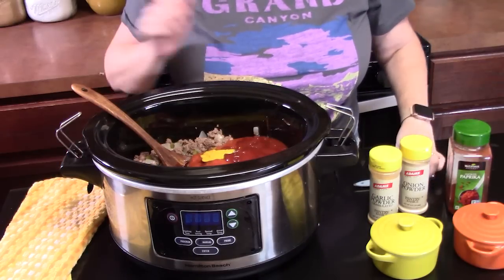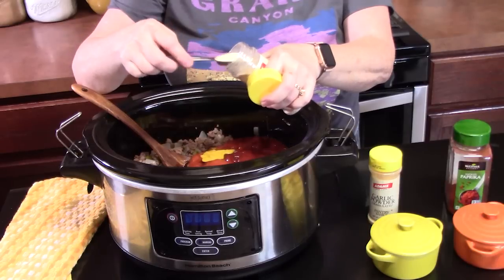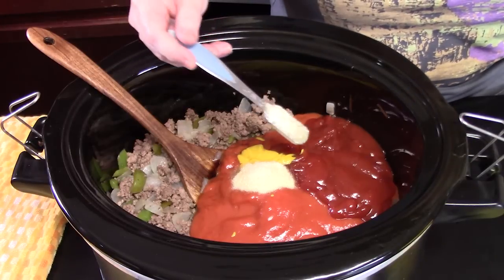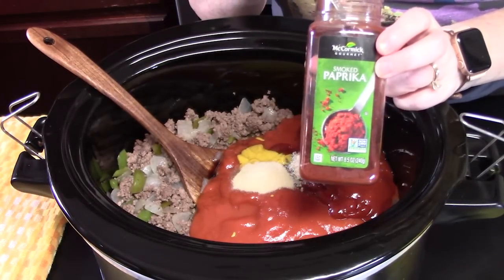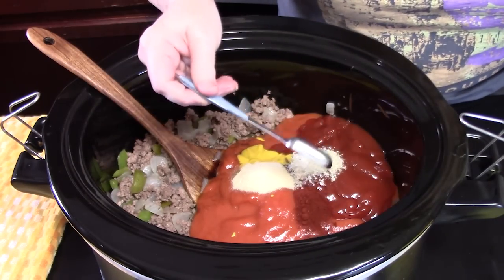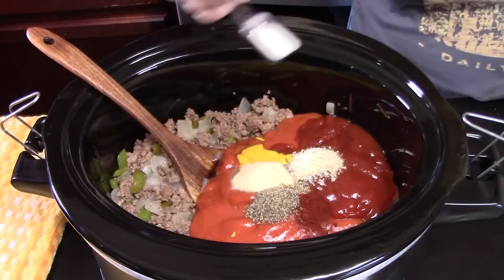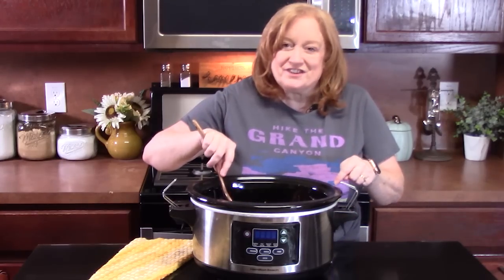We're going to season this up with one teaspoon of onion powder and one teaspoon of garlic powder. I'm putting in half a teaspoon of smoked paprika — now this is optional, it just gives it a little smokiness. Half a teaspoon of black pepper and half a teaspoon of salt. We're going to stir this all together.